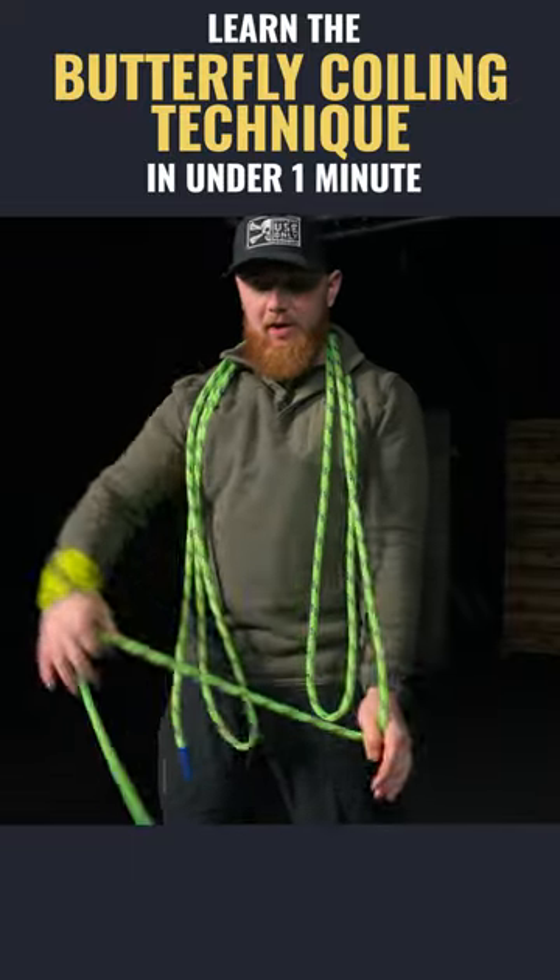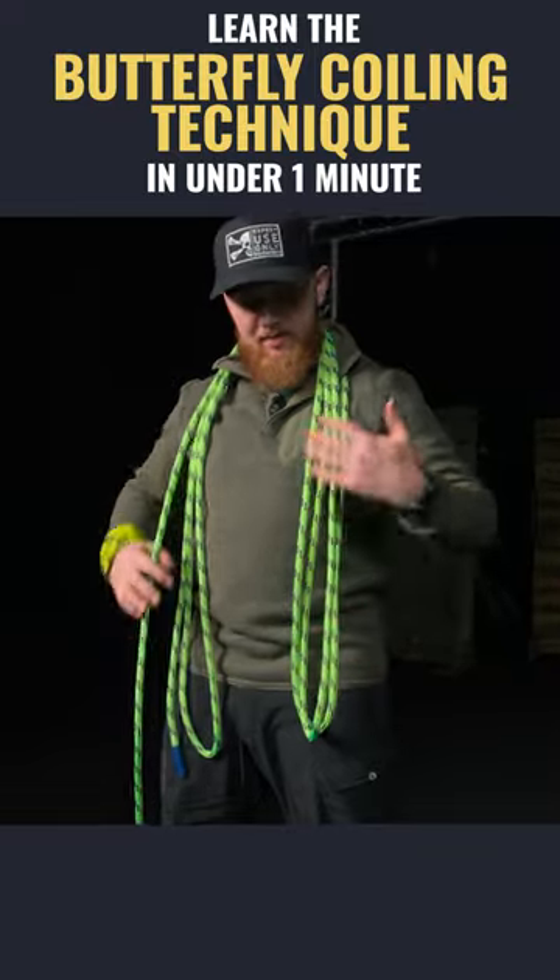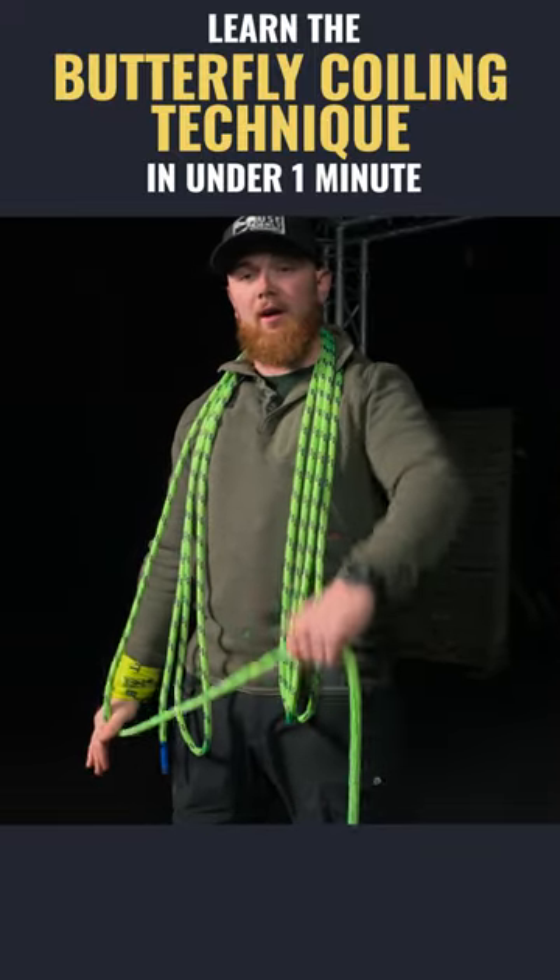This method works very well for not fatiguing one arm, having to hold it all over here, and makes the coils exactly even as long as you keep your arm locked.